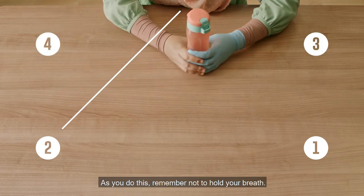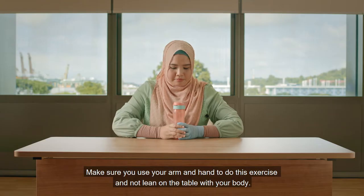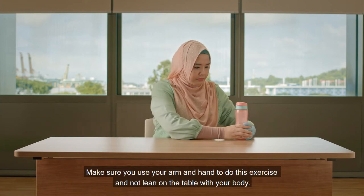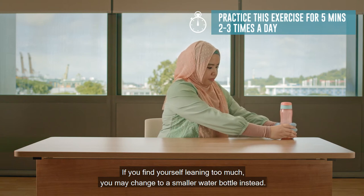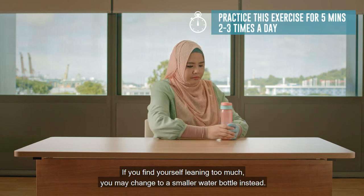As you do this, remember not to hold your breath. Make sure you use your arm and hand to do this exercise and not lean on the table with your body. If you find yourself leaning too much, you may change to a smaller water bottle instead.